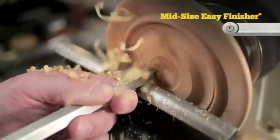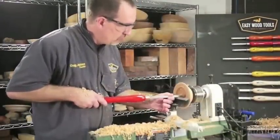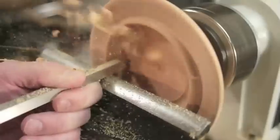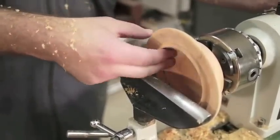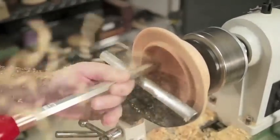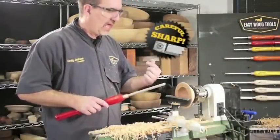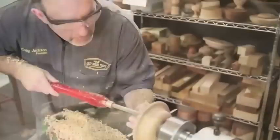Now it's time to get hollowing. We're going to use the Easy Finisher and slowly slide it back and forth while being careful not to get close to the bead. Anchor the handle to your side to make smooth, controlled cuts. I like to make the inside match the outside so we have a uniform wall thickness all the way from the rim down to the bottom. The moisture from green wood can cause rust to form on your tool rest — we'll use some 4-0 steel wool to scrub off the tool rest and the bottom of our tool to smooth things out. Move the tool very slowly for the last few cuts. The slower we go, the less we sand.